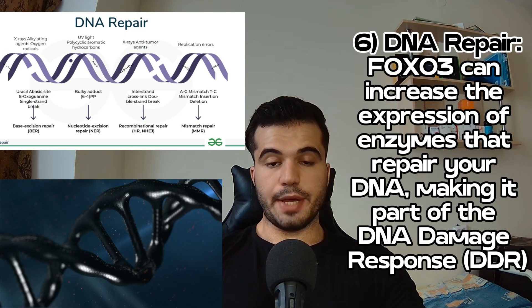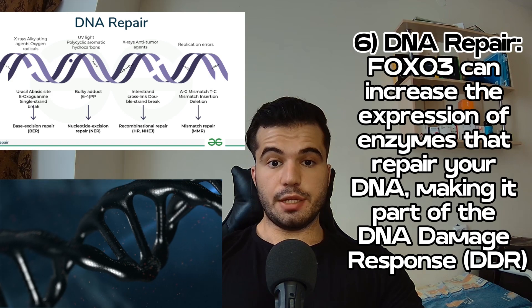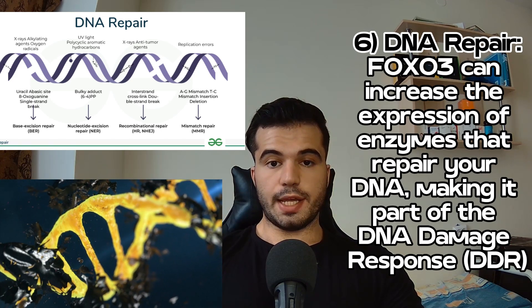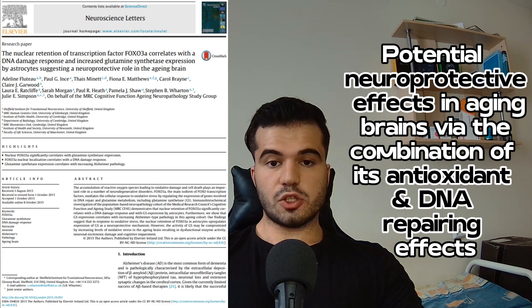The sixth function is DNA repair. FOXO3 can upregulate the expression of enzymes that repair DNA damaged by inflammation, reactive oxygen species, reactive nitrogen species, bacteria, parasites, viruses, etc. One paper showed FOXO3 can have a neuroprotective effect by upregulating both antioxidant enzymes such as catalase and superoxide dismutase, as well as DNA repair enzymes involved in the DNA damage response. DNA repair is also a part of autophagy itself by definition.